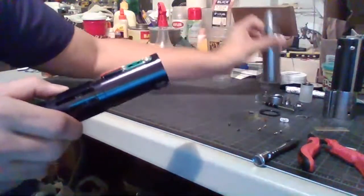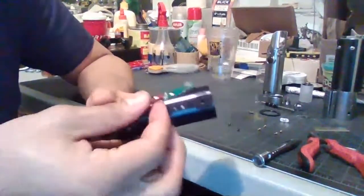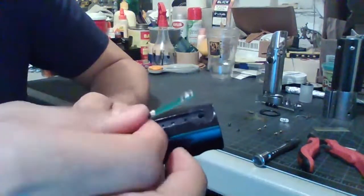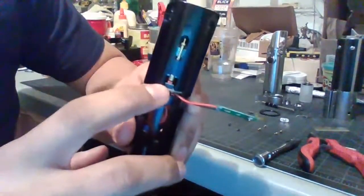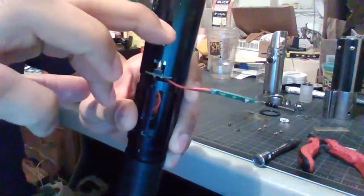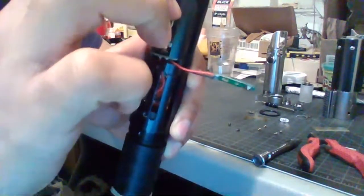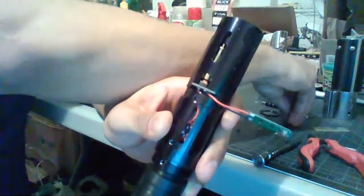There are pads underneath that kind of hook under the space between the tactile switch body and the power switch board. You have to be really careful when taking this out because if the tactile switch gets caught on the lip of the hole on the upper body, it will pull that whole cover off and it is very annoying to get back on. So I make sure it's lying flat and rotate the body a little bit so the tactile switch is on the inside of the outer shell, then slowly pull it out.